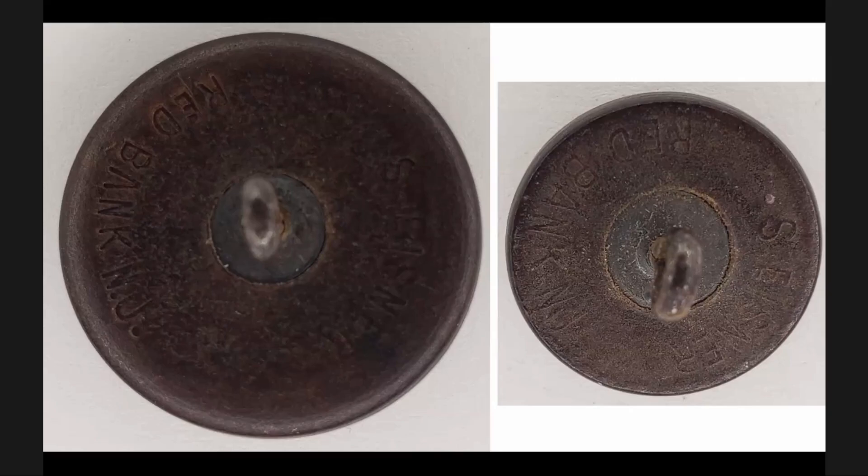Then you have the ones with the fixed ferrule — not hinged. The one on the left is the large version with periods between the N and J. The one on the right has no periods between the N and J, and it's the smaller sleeve or pocket button.